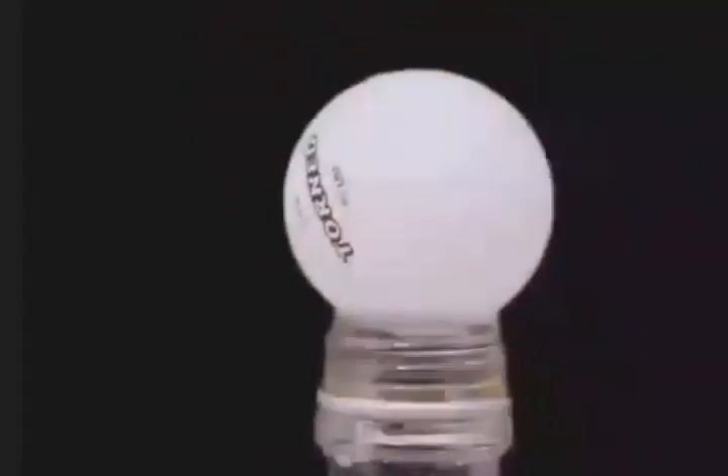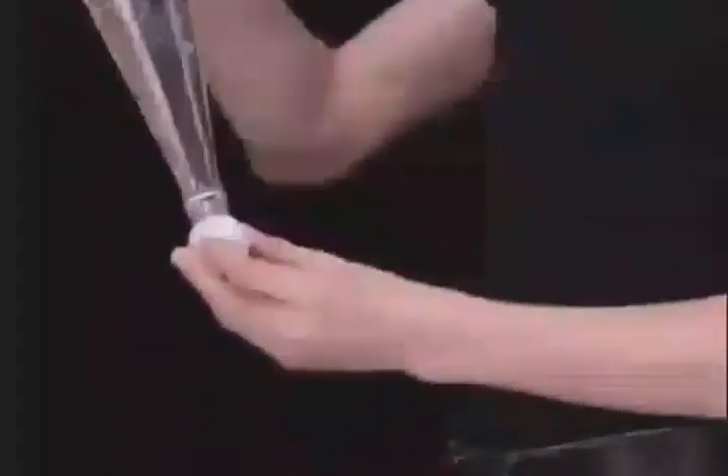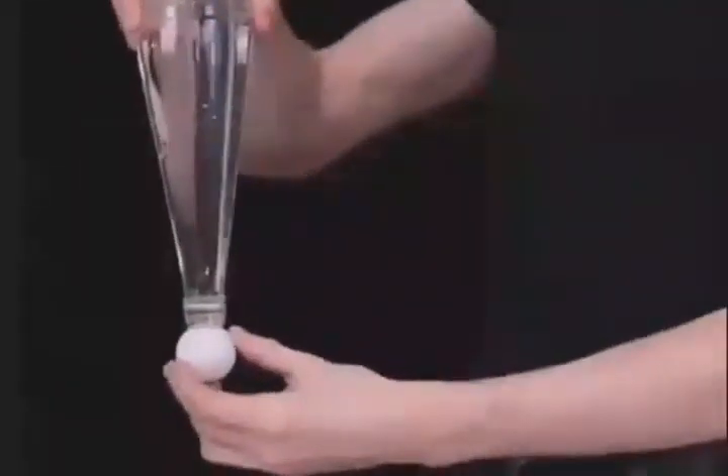Put a ping pong ball in the mouth of a water-filled bottle and turn it upside down — surprisingly, the ping pong ball does not fall. Rub a comb on a balloon a few times and hold it close to a stream of water; the water flow bends toward the comb.